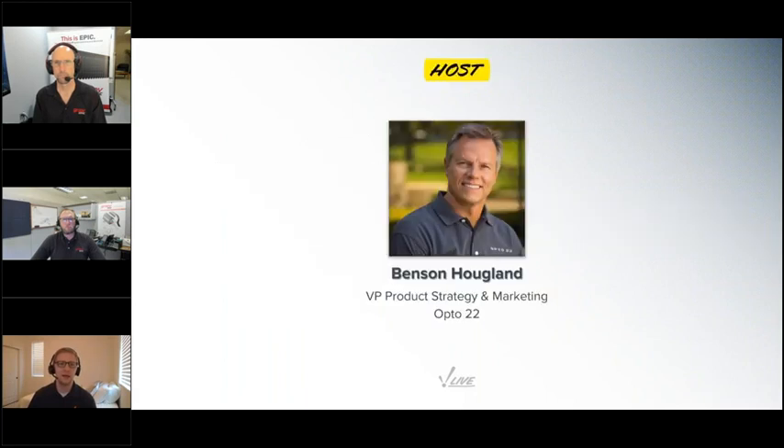We're proud to work with Opto 22. You'll be hearing from three of their members today: Benson Hoagland, Opto 22's Vice President of Marketing and Product Strategy, and Ben Orchard and Garrick Reichert, both senior application engineers. Benson, Ben, and Garrick — thanks so much for being here. I'll turn it over to you now to introduce yourselves and start your presentation.